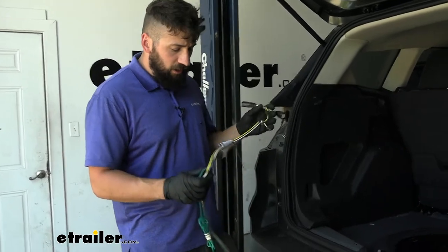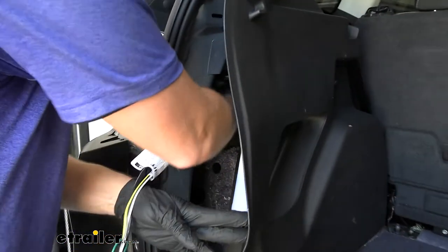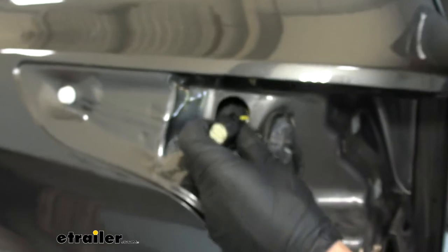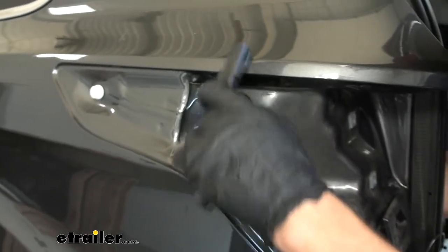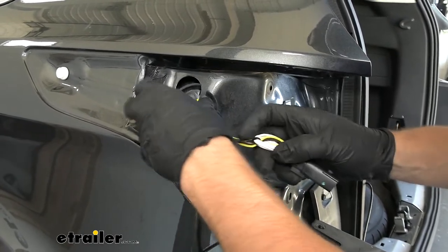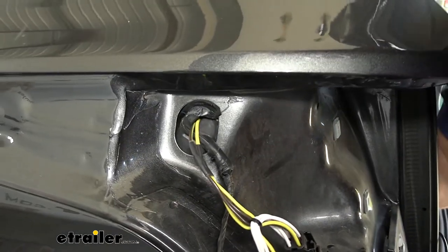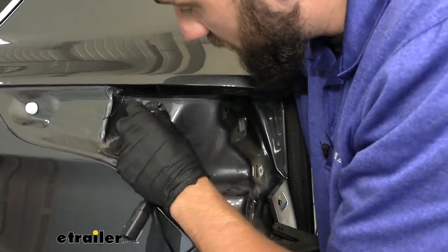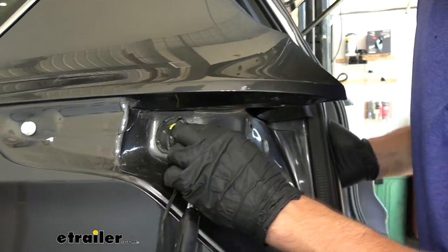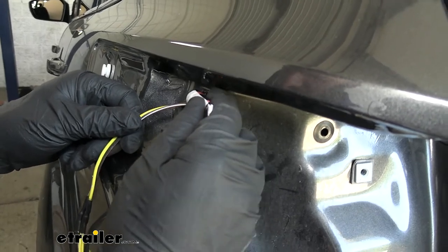Now we're going to take the wiring harness that comes in your kit. Take the end with the yellow connectors, pull back this panel, reach inside, and feel for the hole that the grommet for our taillights came through. On the outside you should be able to just push your connectors through. Once we have the connectors through there, we're going to place those wires through the slit in the grommet and reseat that grommet. It's a little hard to do from the outside so use your fingers from the inside to give assistance. Then take the silicone that comes in your kit and fill that remaining gap — put a nice thick bead where we cut the grommet.